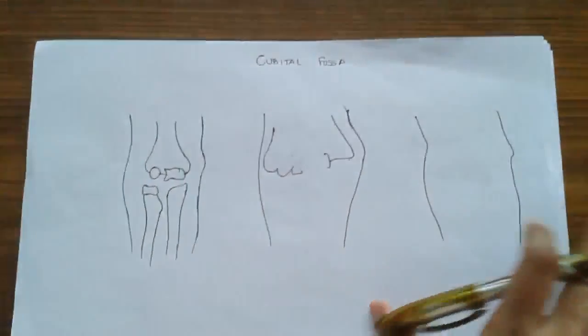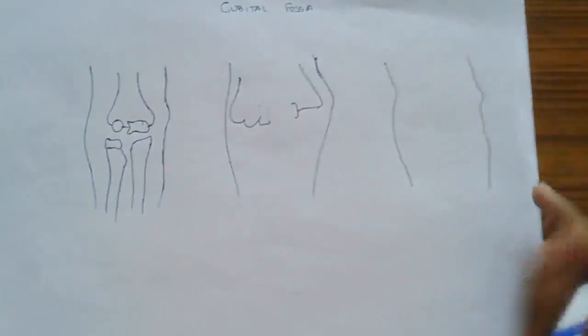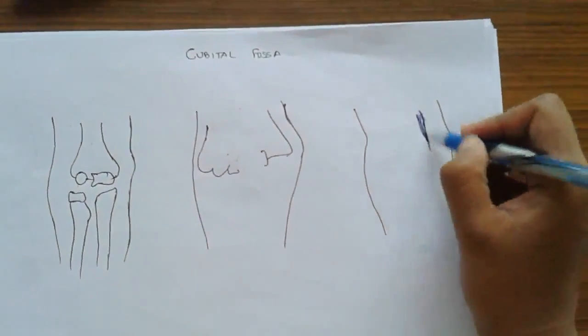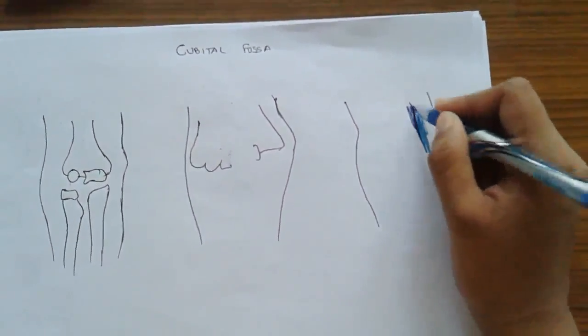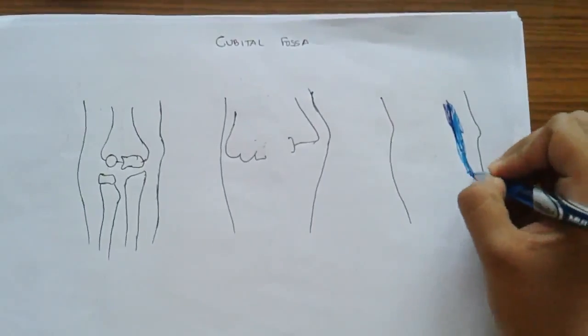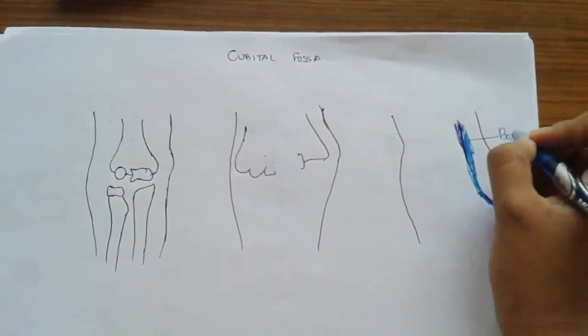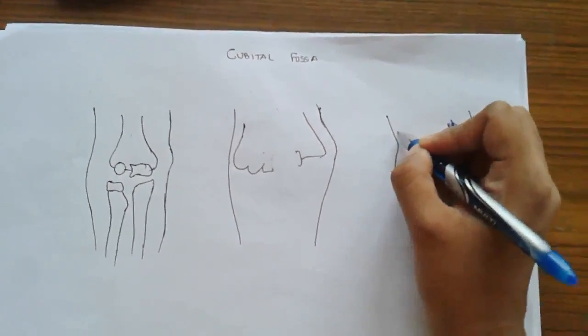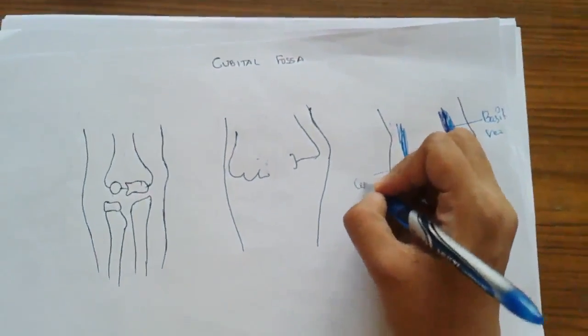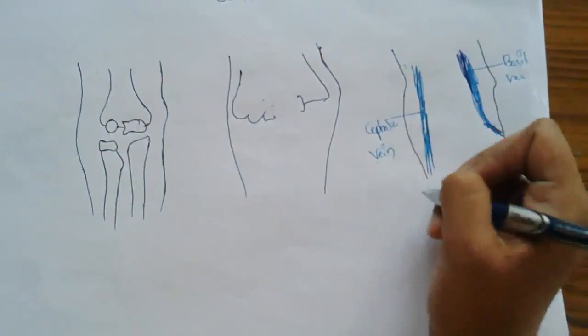So we are coming from left to right. First, we are removing the skin. After removal of skin, we can see the superficial fascia. What does the superficial fascia contain? It contains veins — this is a vein shown in blue. The vein goes like this.